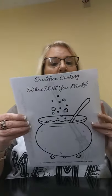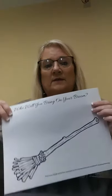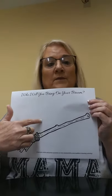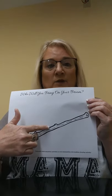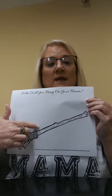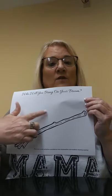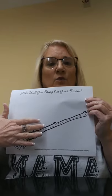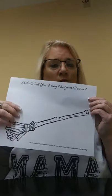You will also get a broom template, okay? You can draw — because I know we've got some really good artists out there — anything you want to. You can make some seats. You can draw yourself, your family, your dog, your cat. You can draw anything you want to for your broom, okay?